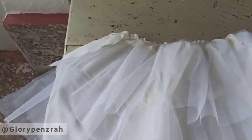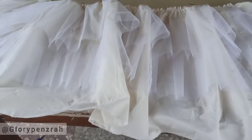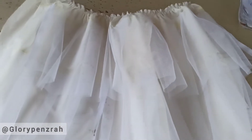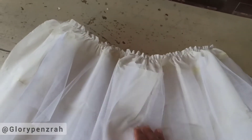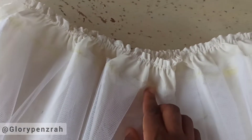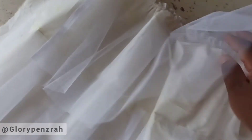Our petticoat is ready — look how nice it looks, it's already so full and gorgeous, with the gathers at the waistline. Note that from the waistline to the first step of the net is three inches, and from the waistline to the second step of the net is eight inches.